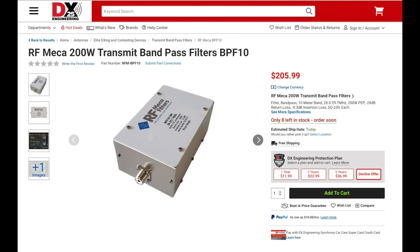Next up are new bandpass filters from RF Mecca. These filters are rated at up to 200 watts and have an insertion loss of only 0.3 dB. They're perfect for contesting, DX-expeditions, or field day and are available for 10, 15, 20, 40, 80, and 160 meters.